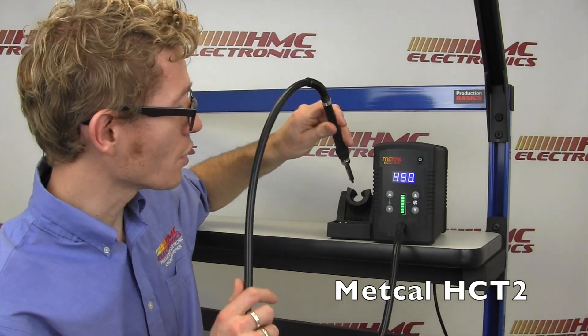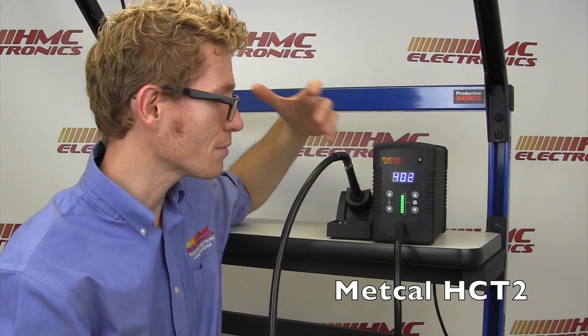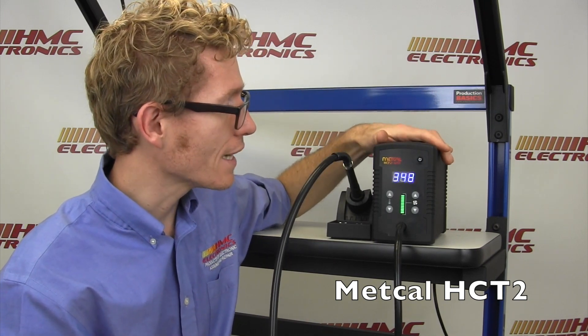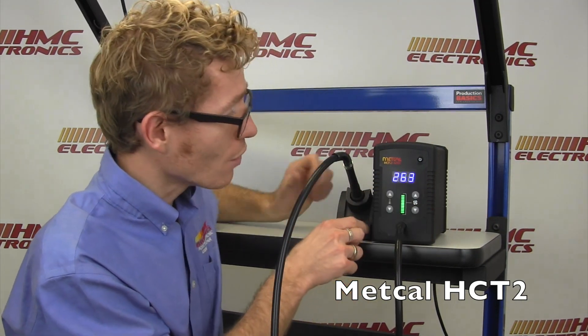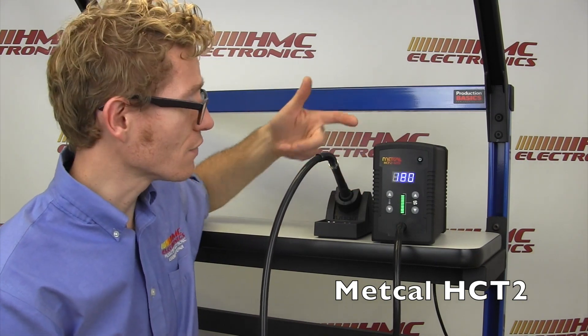So you're using this pencil, you've completed your task, and you put it away just like you would a soldering iron into the cubby — forgetting that this is actually a hot air pencil blowing very, very hot air. The safety feature on the Metcal HCT2 recognizes that the pencil is now in the cubby, shuts off the heating element, and powers all the way down to 100 Celsius, helping preserve your heating element life and providing a nice safety feature.